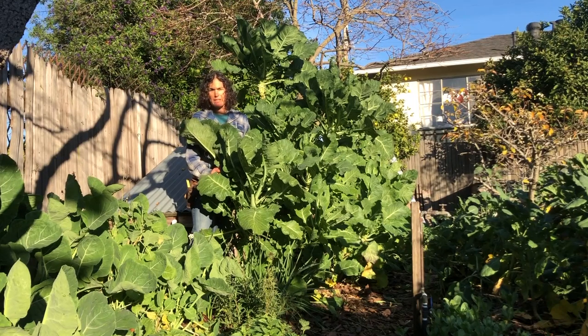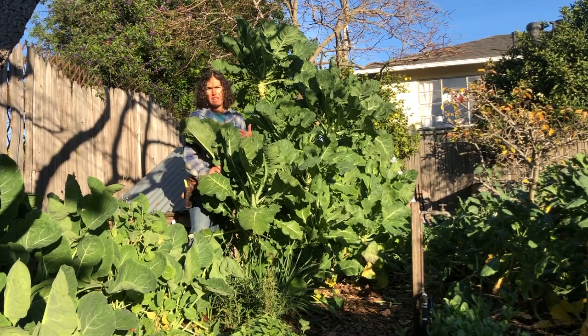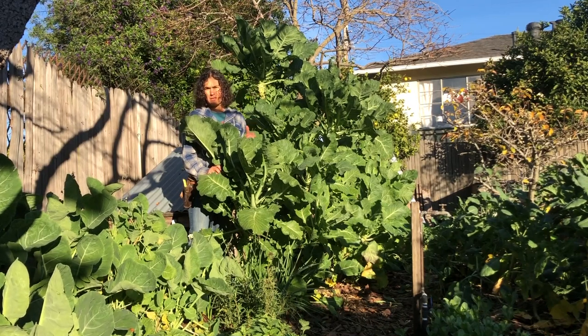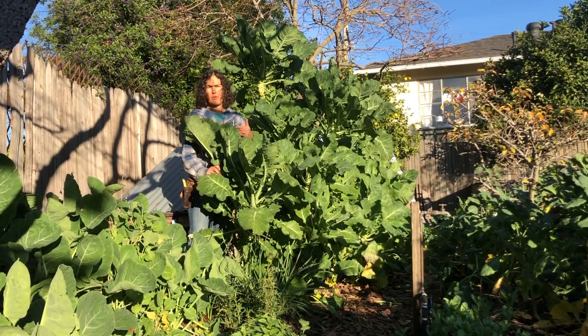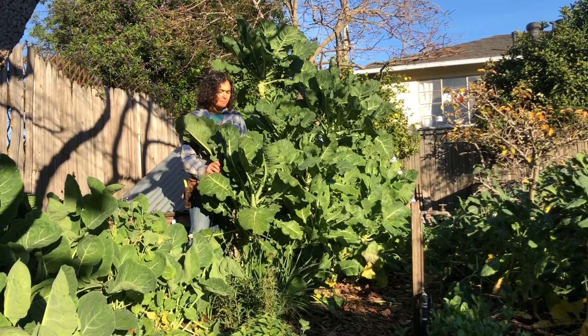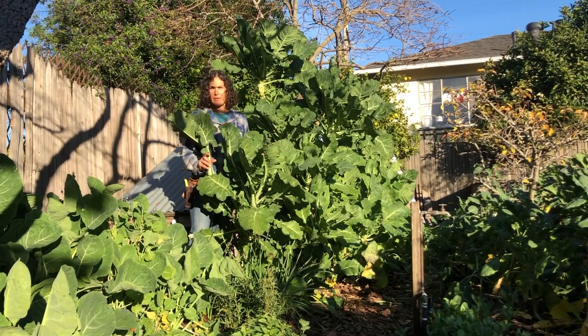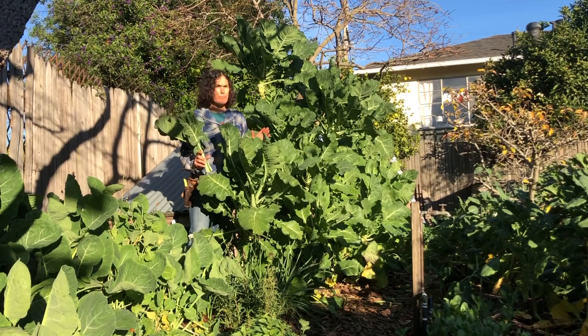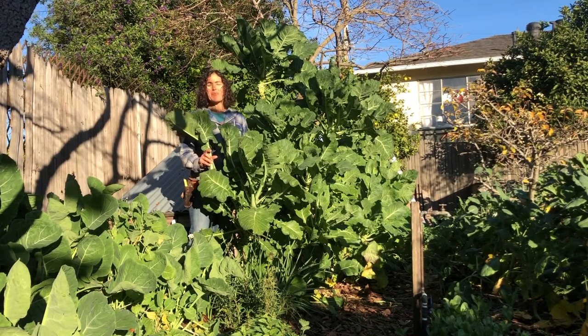It tolerates temperatures — still researching — but it seems to go to at least 28 degrees for quite a few days, where I'm farming right now in Grass Valley. It's fine in the snow, it's doing well in Florida, and it's doing really well in a lot of climates.